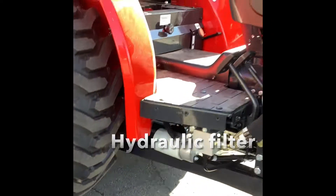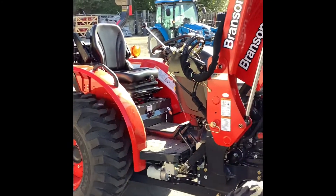Can you show where the fuel point is? Up here.